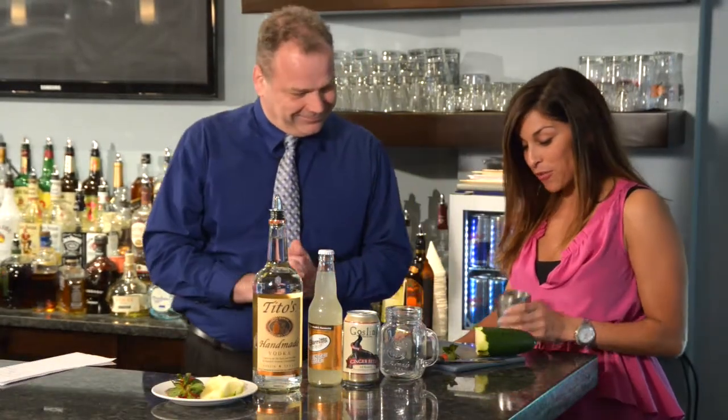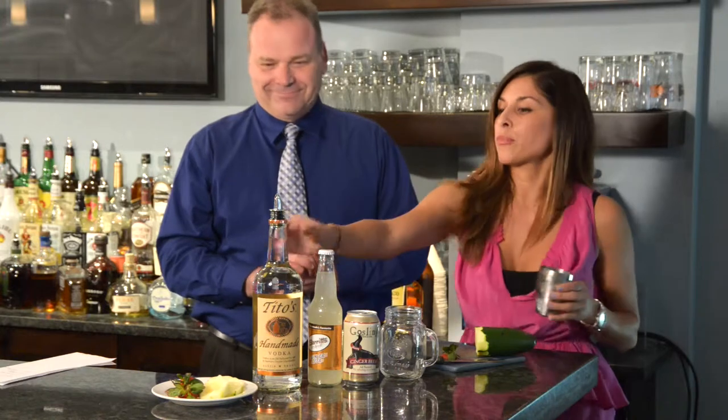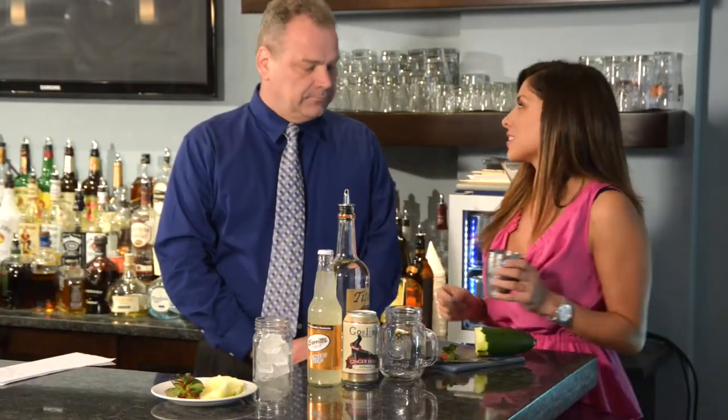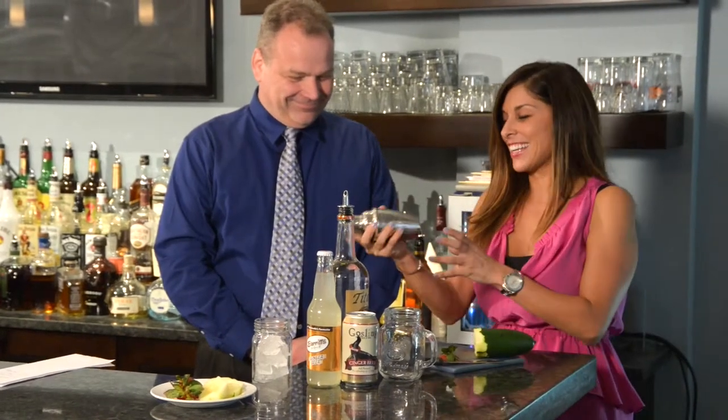All right, so moving right along — we have our muddled strawberry and cucumber on ice, and we're going to pour in Tito's vodka. You could use any vodka you'd like — about three ounces, practically like a shot, unless you like it a little stronger and you always put a little more. You're going to shake it.